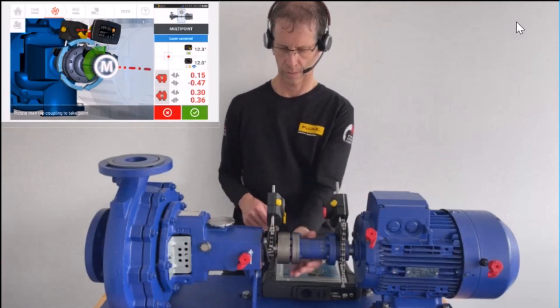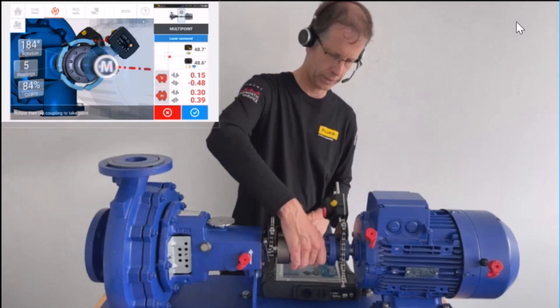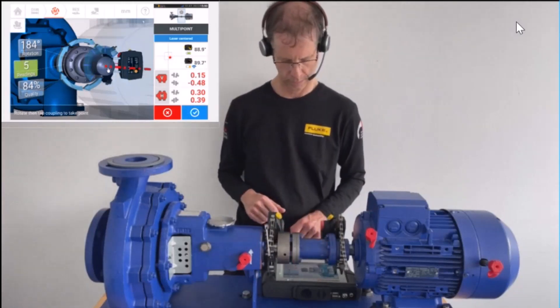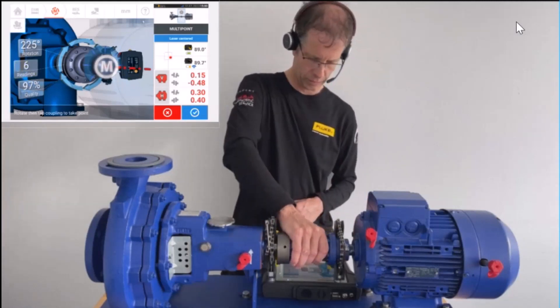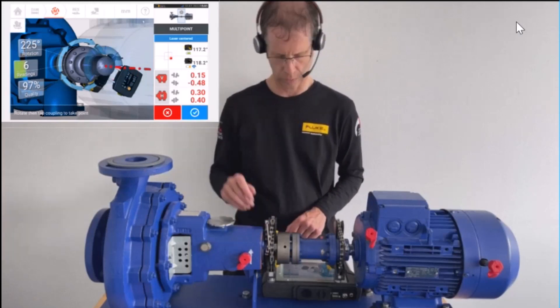In contrast to the sweep measurement done before, the fifth reading is now taken. Going to three o'clock for the sixth reading, then proceeding as far as possible to record the seventh reading.